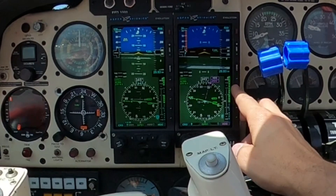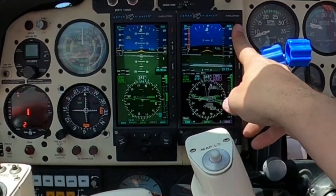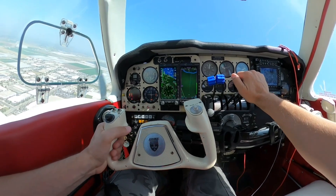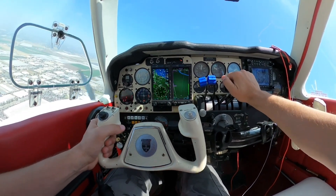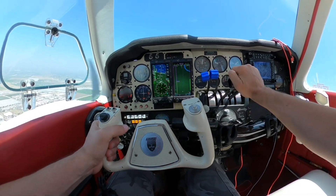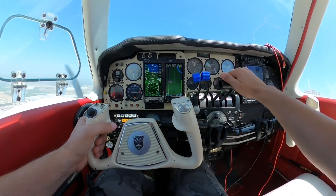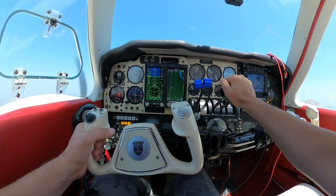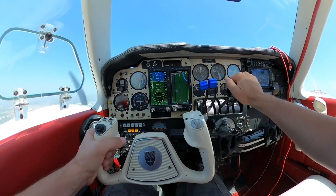The pros in brief of this setup: the Aspen system allows for modular installation which makes it more affordable. It is a simple incremental upgrade for an integrated glass panel avionics setup, and it's compatible with many certified aircraft including Beech, Pipers, and Cessnas.